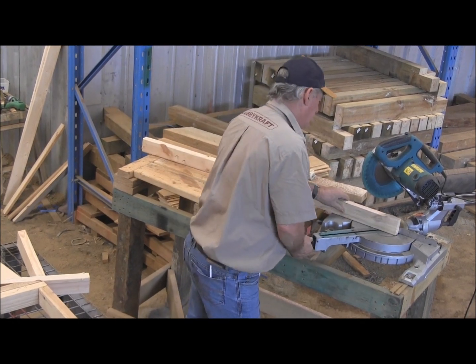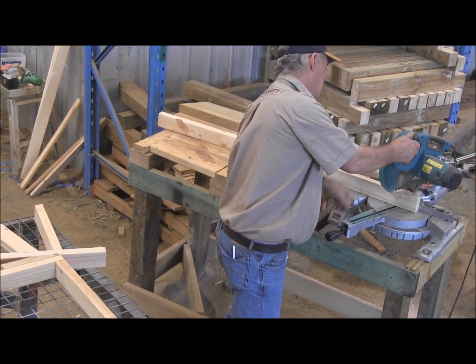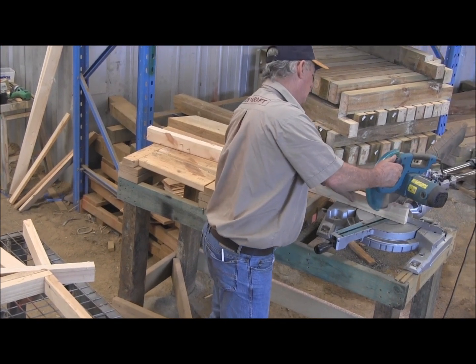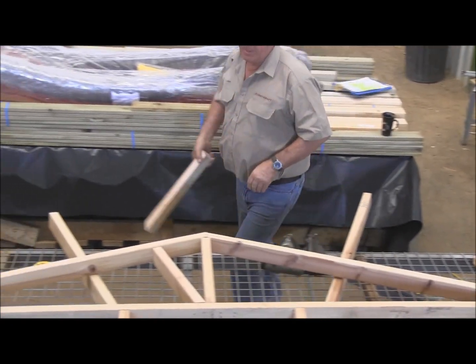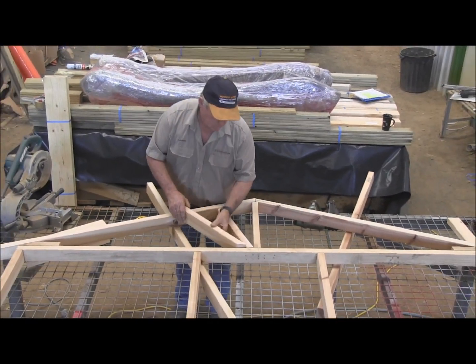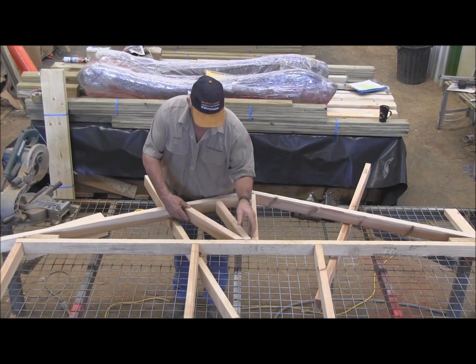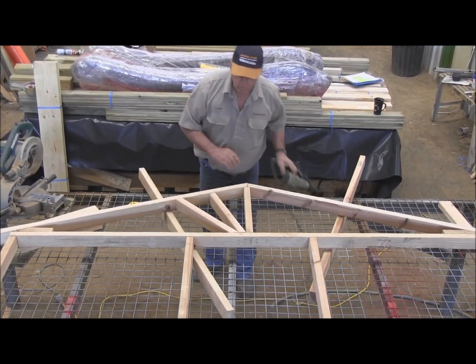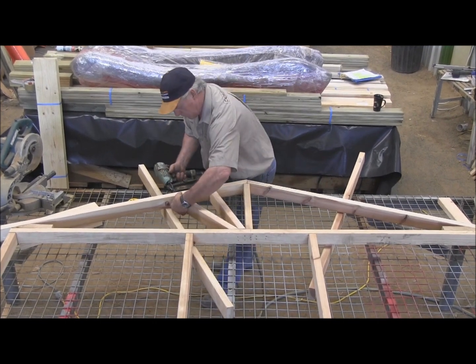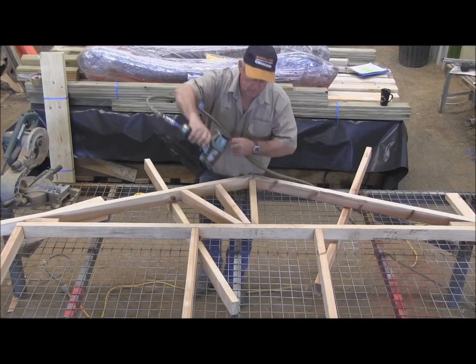And the other way. That should give us the exact cut. There you go — look at that. So we'll just pin that one in there, and again this way.